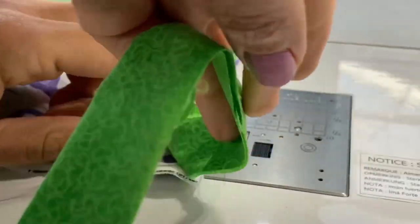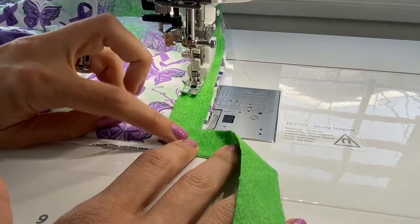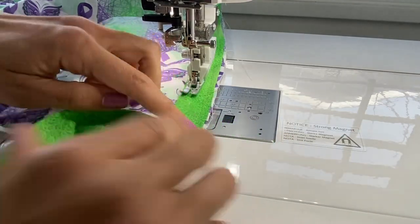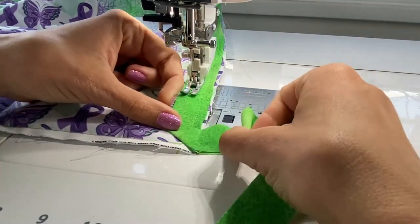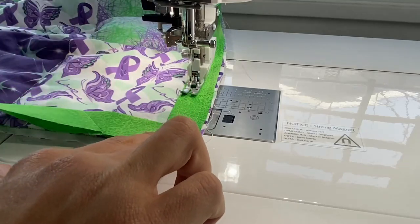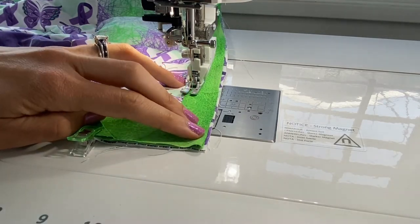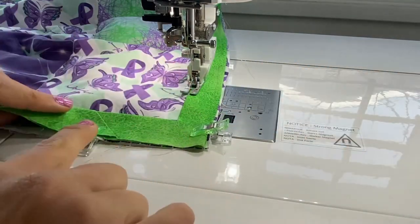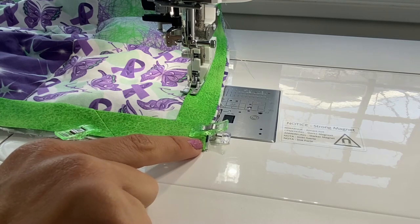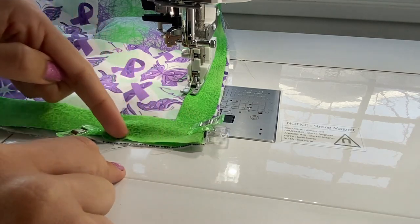To make a mitered corner, take your corner and fold it up to create a nice right angle. Press that seam, then fold it back down so the top is even as if it came straight across. Take one of your little binding clips and pop it on the side to hold this in place. Then take your binding clips and pin them all the way down the side of your quilt to continue sewing. When you start the next stitch coming down that side, start right at the corner at the quarter-inch allowance and stitch all the way down.